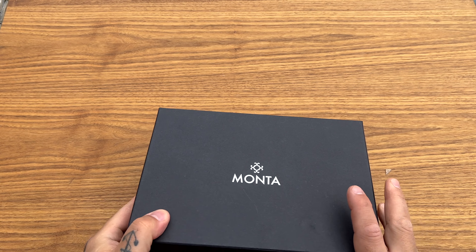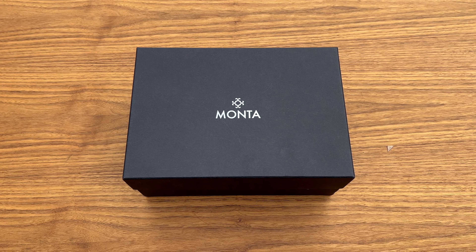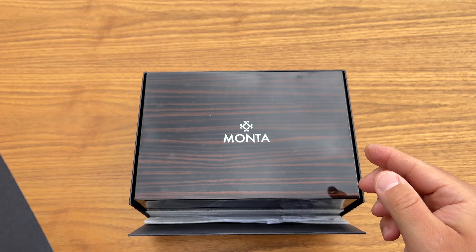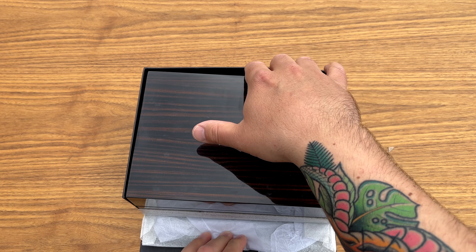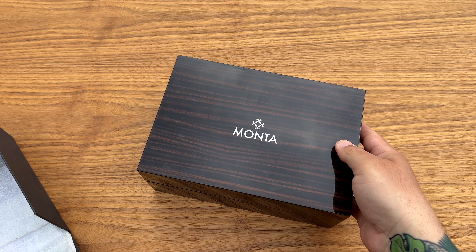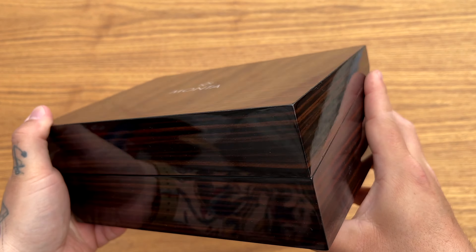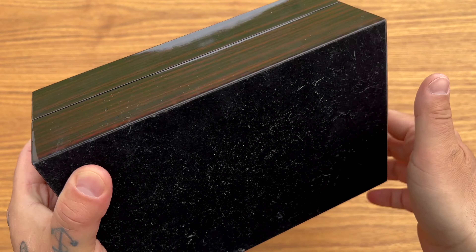It's limited to 500 pieces, so I'm going to enjoy this unboxing. Here we have the outside box — it's a cardboard box with Monta written on it. Let's open it up. Inside there's a nice little wooden box, or at least it looks like wood. It has a lacquered finish — it might be plastic actually — and a soft underside. Really nice presentation.